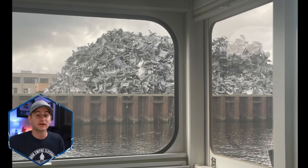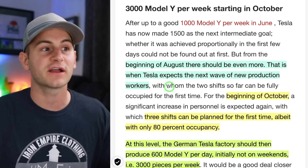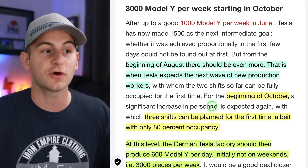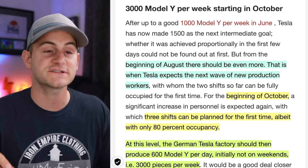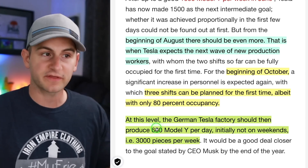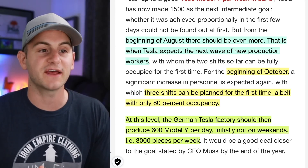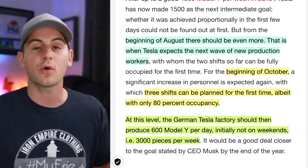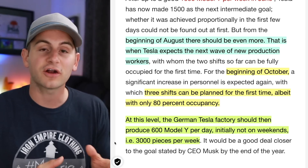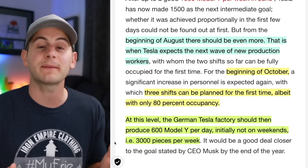Now I can't confirm if this is real or not, but I think it was at least worth sharing. Of course I would assume all of this will be recycled, but either way that's a lot of scrap material that hopefully has seen a giant reduction with these new improvements. They're saying at the beginning of August, that's when Tesla expects the next wave of new production workers. Then at the beginning of October, they're expecting to move to three shifts — albeit to start it will only be at 80% capacity. At this level with three shifts, Giga Berlin should produce 600 Model Y per day — initially not on weekends, or 3,000 units per week. This would fit in well with what Elon said on the Q2 call that both Berlin and Austin are expected to hit that 5,000 unit per week run rate by the end of the year.